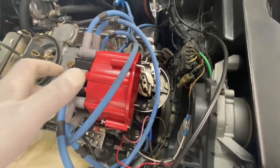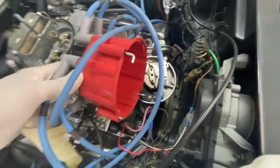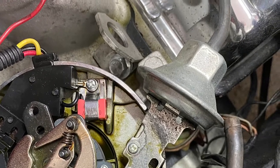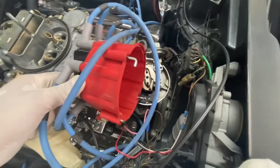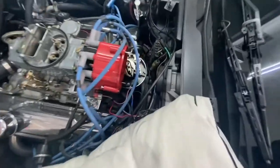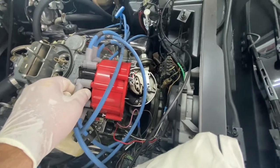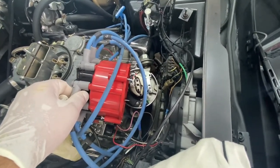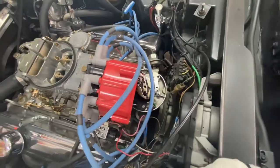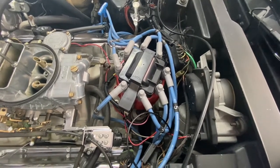I pulled off the distributor cap and found a lot of oily residue on the rotor and even some in the cap. I already wiped it out, but I'm going to get some brake cleaner and clean this out, blow it all off, clean up the rotor, and wipe out some of the residue on the bottom there too. We've got to keep an eye on that — the distributor shaft might be a little bit worn, but this motor really doesn't have a lot of miles on it. Let's do that first and check a bunch of other stuff. Okay, the cap's back on. We're going to try running it again.